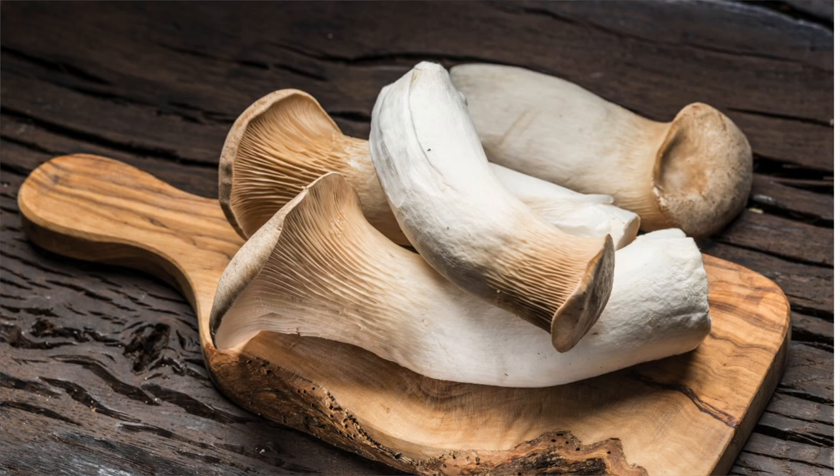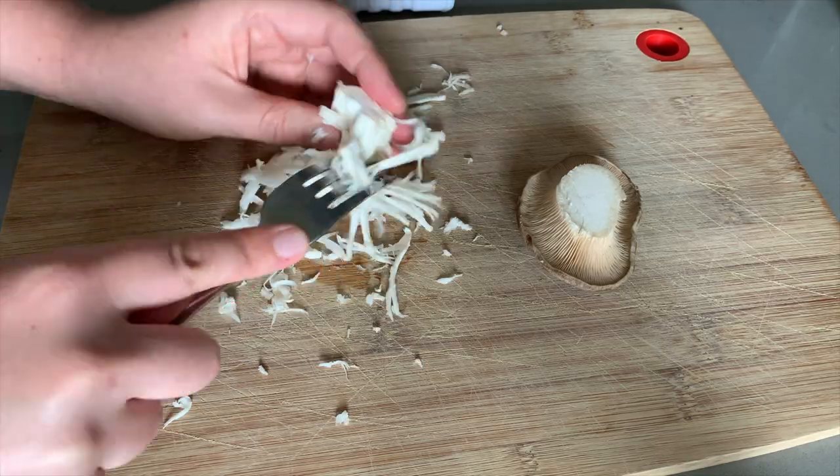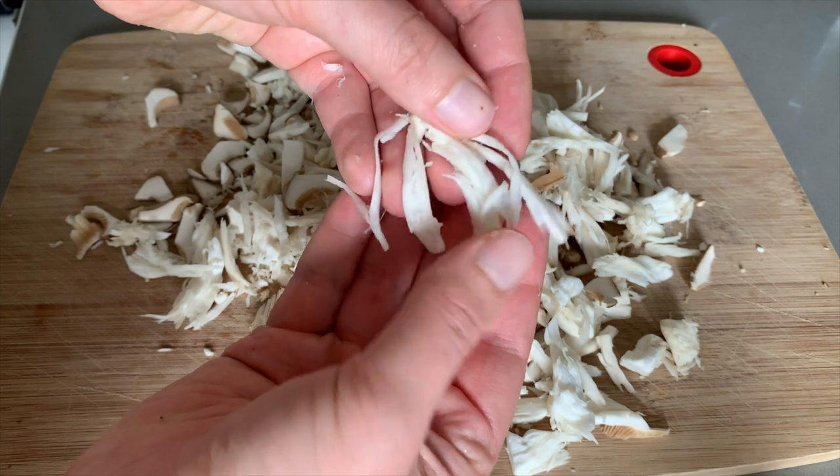Next up we have oyster mushrooms, and there are actually a few different kinds. The most common ones I see are king oyster mushrooms and black oyster mushrooms. Which kind you choose depends on the recipe you're making. If you want something with a shredded chicken texture, I would recommend using king oyster mushrooms — these shred very nicely and can be used in recipes like tacos and enchiladas, basically anywhere you'd need a shredded chicken texture.